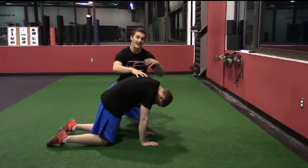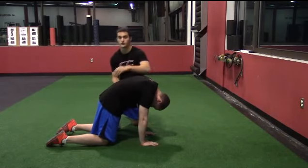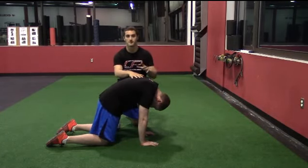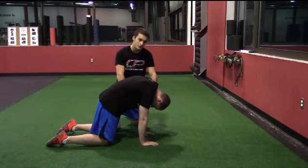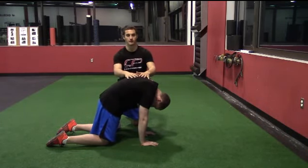Then another long, full exhale, trying to blow out all his air. He should really be feeling this in his lateral abdominal walls on both sides. He's going to do this for a prescribed number of breaths, always trying to push himself away from the ground and round as much as possible throughout the exercise.